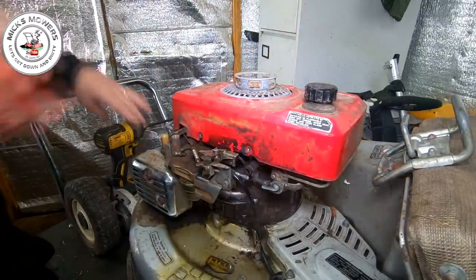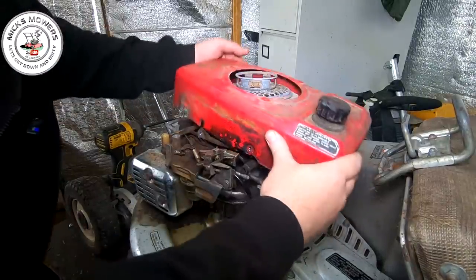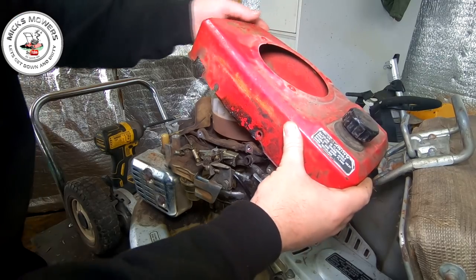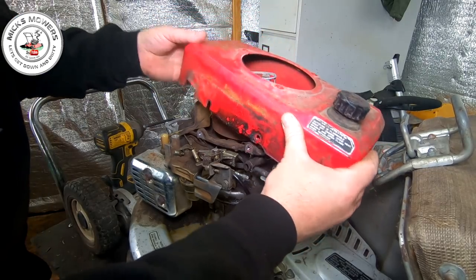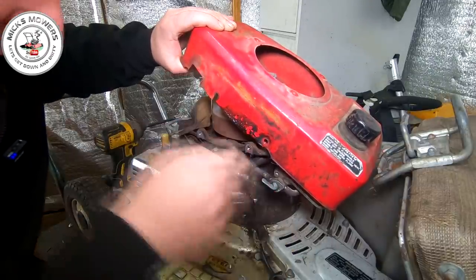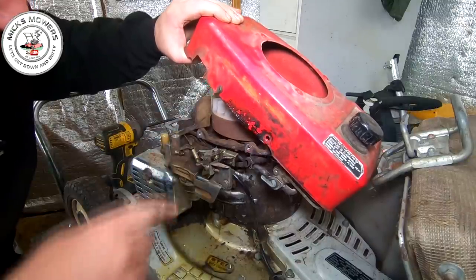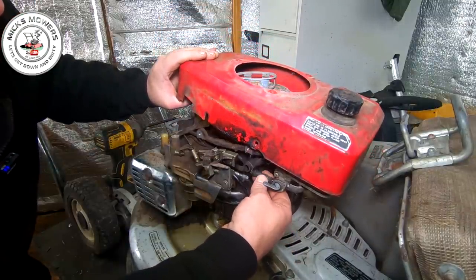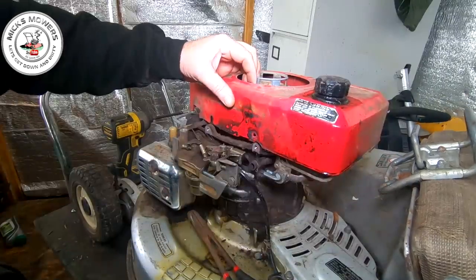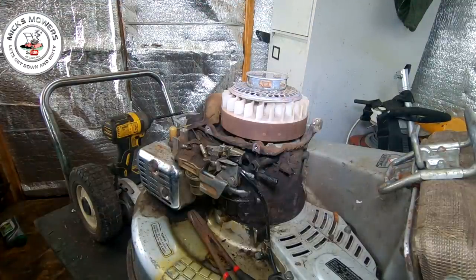Whip that off and put it to one side — that's out of the way. Now I'm going to remove the tank assembly. I'm going to remove this fuel line hose as well — this engine is absolutely covered in stuff and the flywheel was rusted. So I'm going to remove this fuel line just here for ease of access, and I'll come back once I've done that. Fuel line's now been disconnected and I can now lift the tank and pull cord assembly all out in one go.